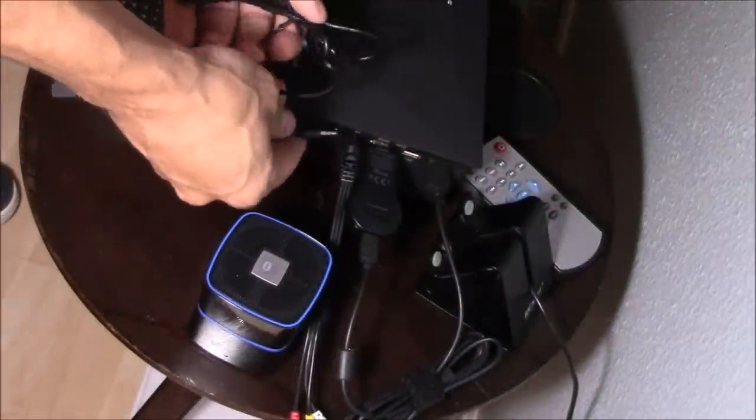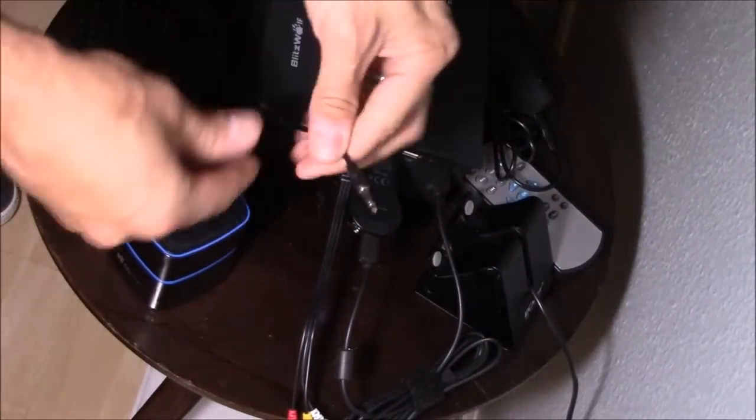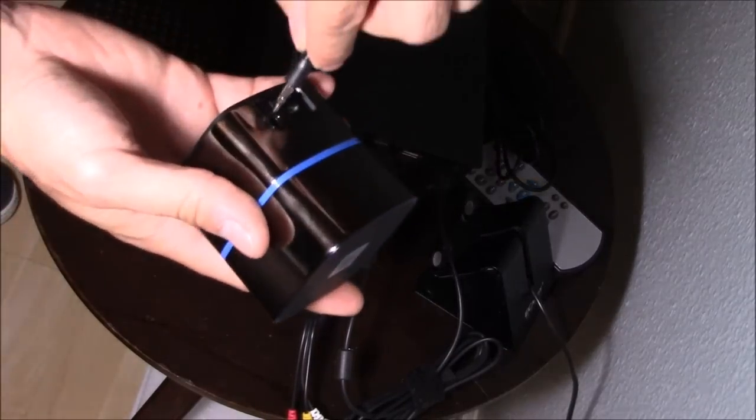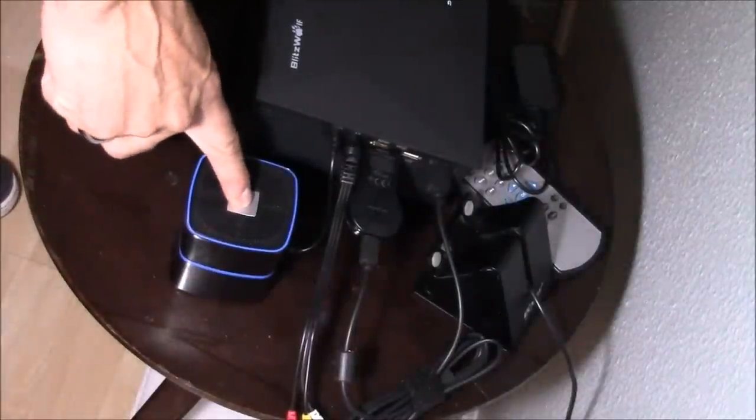The transmitter is not really necessary, but it's more convenient. You can hook up the transmitter if you want to connect the Bluetooth speaker wirelessly, or you can connect directly to the projector — just like this. You just need this cable, plug it in the back into the headphone jack, and turn on the speaker.